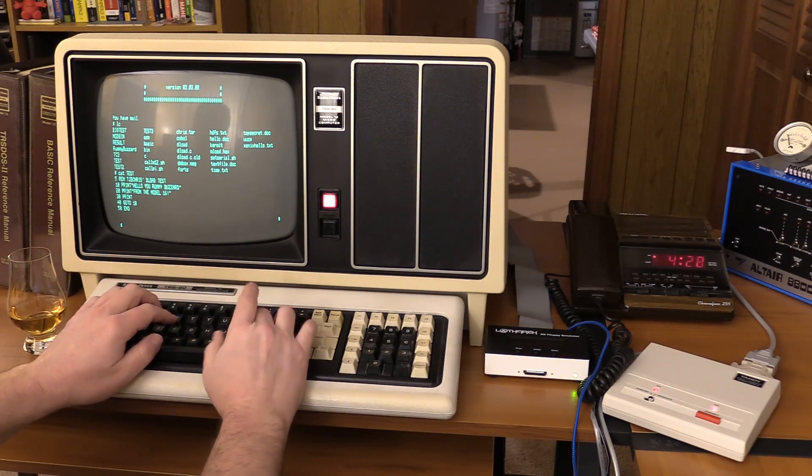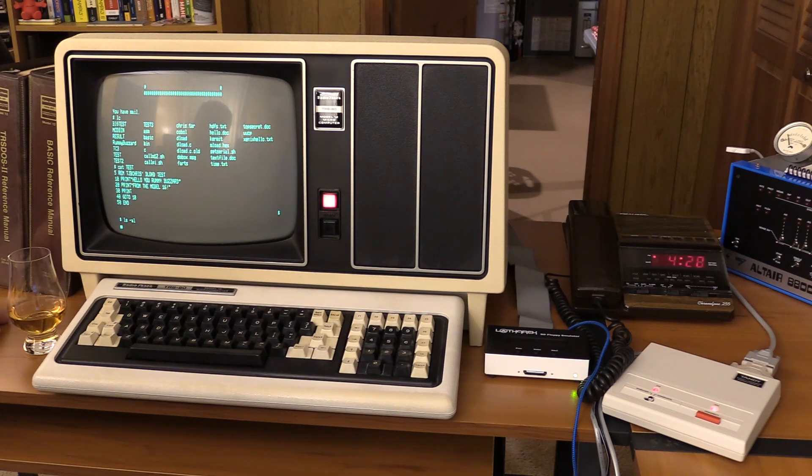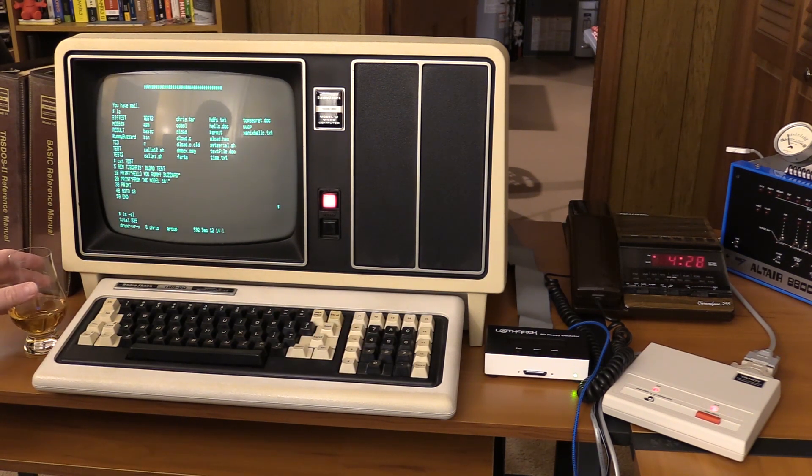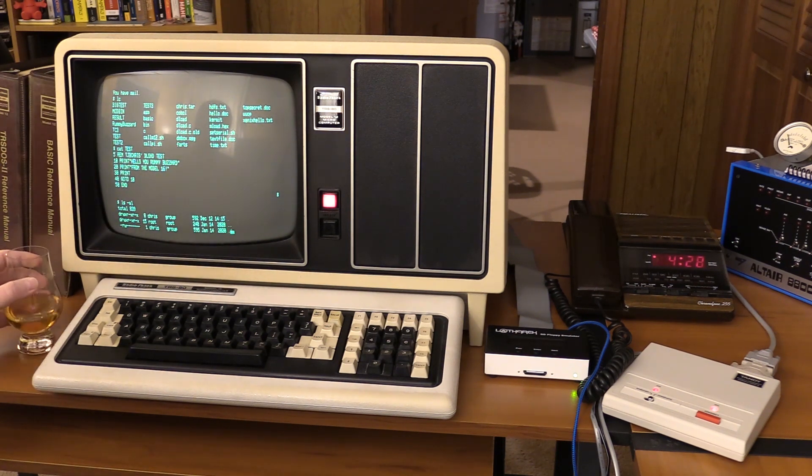Now if I want to list all my files and get the details, I really want to contemplate that — we're going to be here for a while. So while that's going, of course we have a classic computer so we need a little whiskey to go with it.